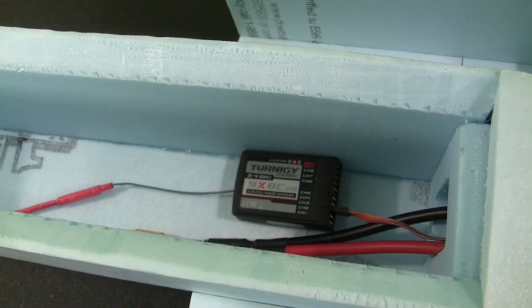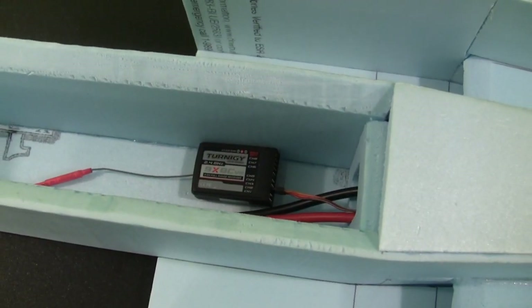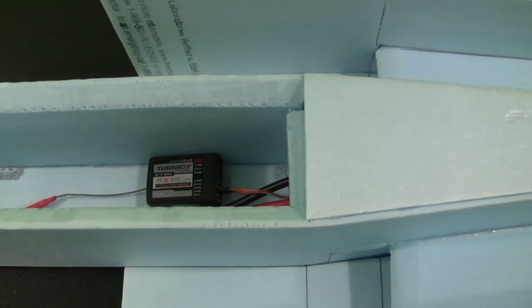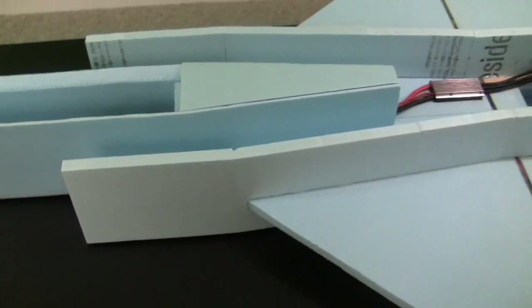I'm going to attempt to use my Turnigy 9x radio that I recently got. I may change that later as I'm not sure how well this radio is going to work just yet. I might go ahead and use my Airtronics 8 channel radio instead. Now let's go ahead and take a look at the rest of the components that I'm going to be installing in the plane.